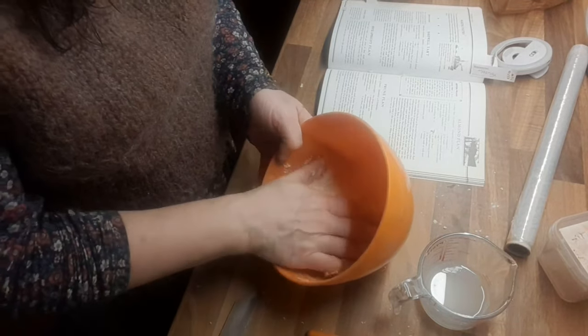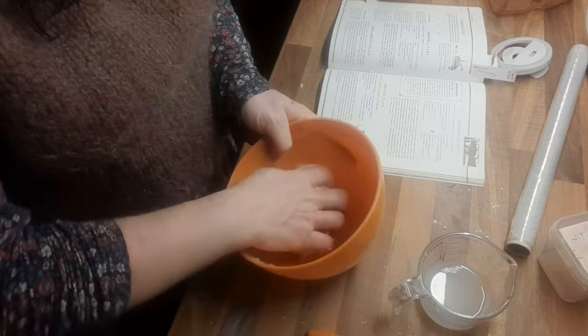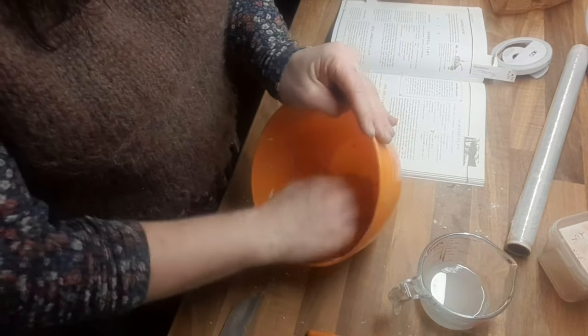The flour was rationed — it wasn't strictly rationed during the war as such. I think you had to buy it with points; I'm not 100% sure about that. But you weren't allowed to buy white flour — you could only get wholemeal flour, you couldn't get white.